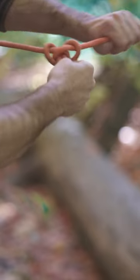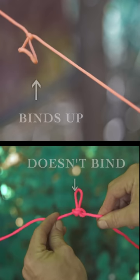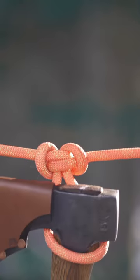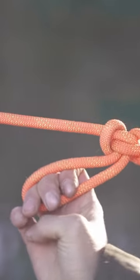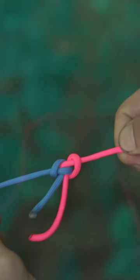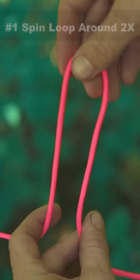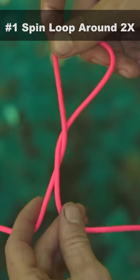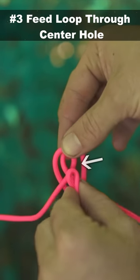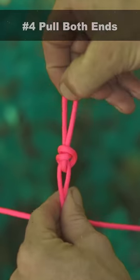A life skill that everyone should know: creating a proper loop that won't bind up when you pull against it. With so many uses like hanging items, a multi-directional pull, multiple inline items for fishing, and even tying two ropes together. You can easily tie it by remembering this saying: the butterfly spins around twice, flies under the branch, and lands in the center of the flower. Now pull both ends to tighten it up.